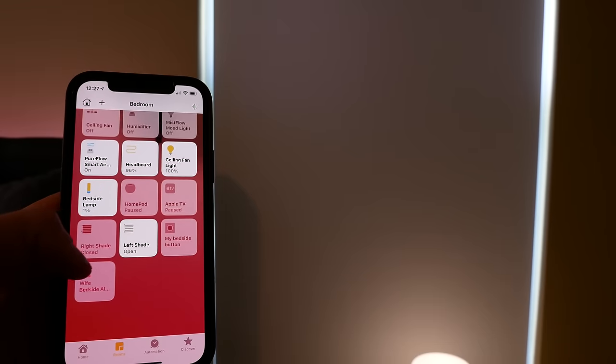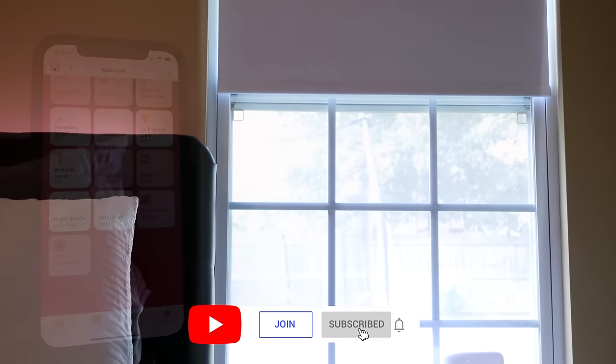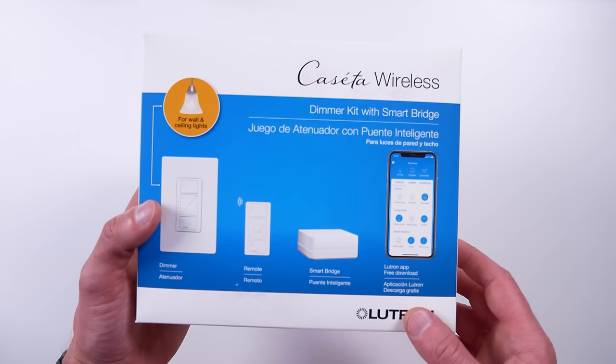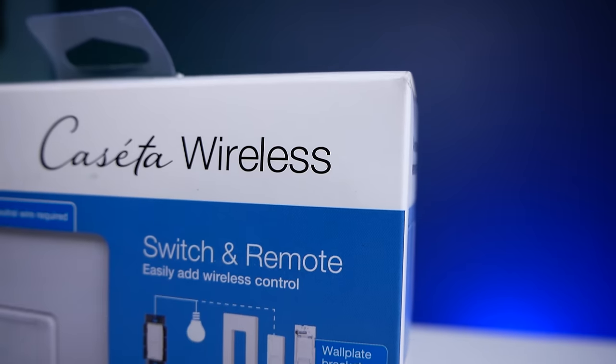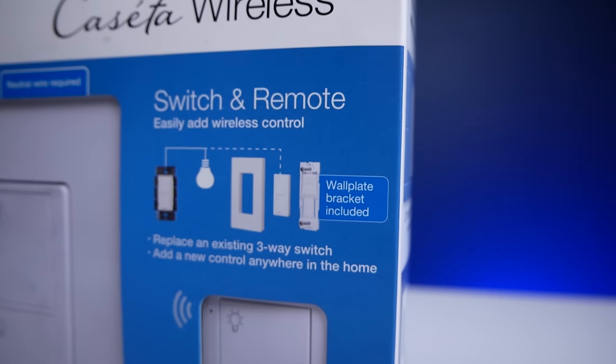My name is Shane, if you're new here, and this channel is all about building an easy smart home using Apple's HomeKit, with new videos published every Sunday and live streams every Wednesday. Lutron Caseta is probably the undisputed fan favorite in terms of smart light switches for HomeKit. They work great, they're reliable and fast, and you almost never hear anyone say anything bad about them, except for maybe how expensive they are. They're definitely not cheap, but you get what you pay for.